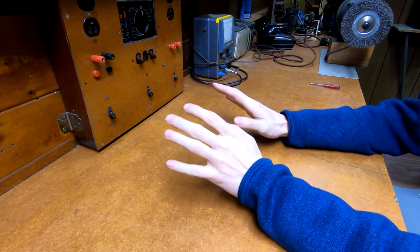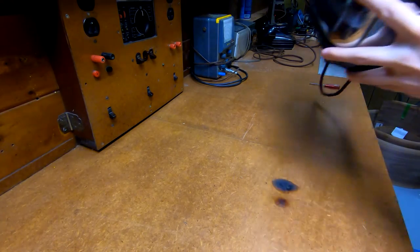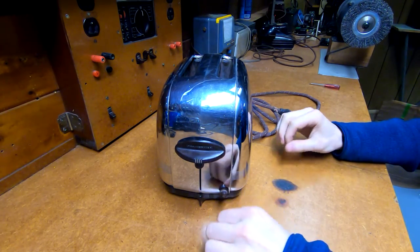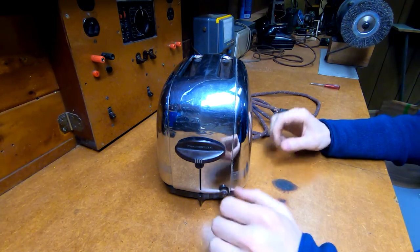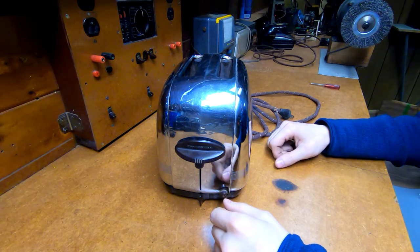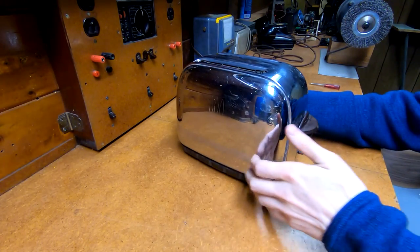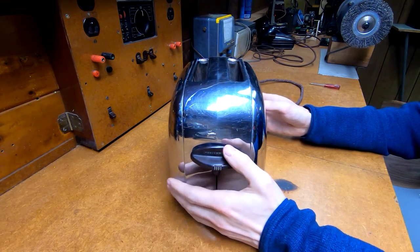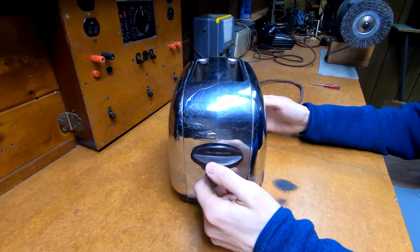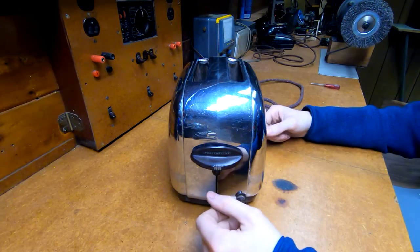Hello everyone and welcome to my basement lair again. Finally has something up on the bench - behold, that is a toaster. I'm busy outfitting my kitchen with appropriate period appliances. This isn't mid to late 30s like the house; this is actually a late 40s Toastmaster brand toaster. My plan is to make the kitchen be a 40s-50s style, like the General Electric or Westinghouse ads for the dream kitchen.